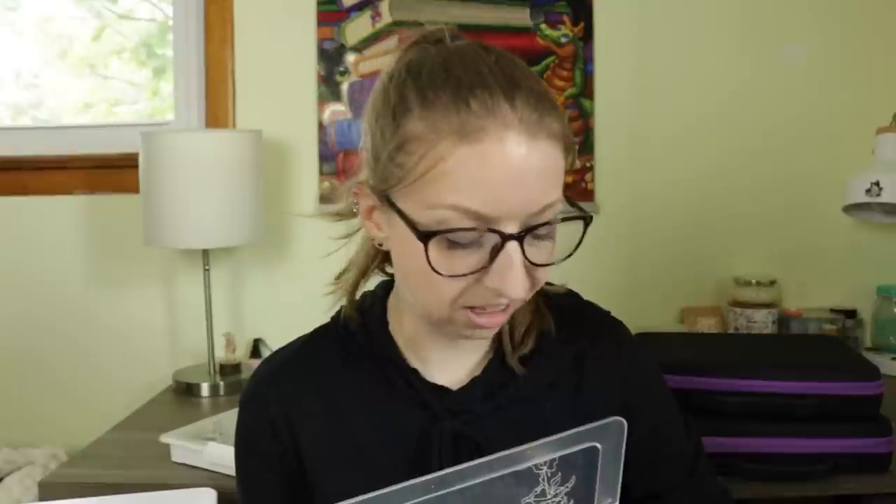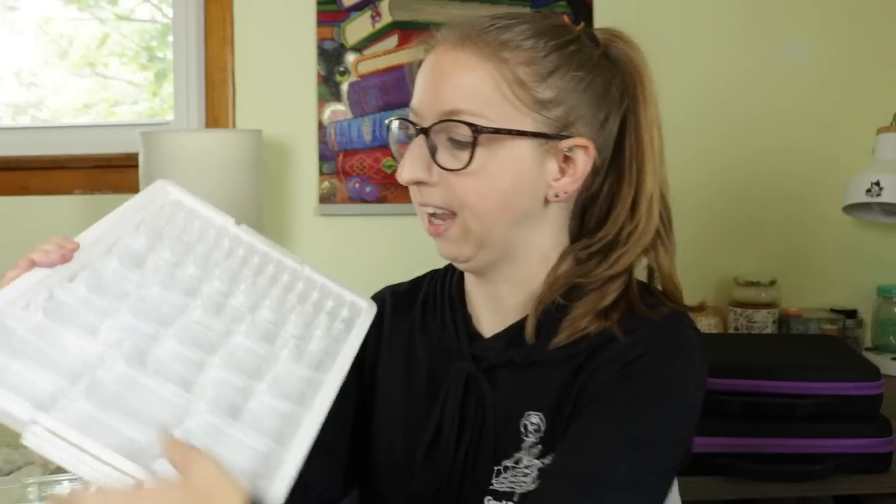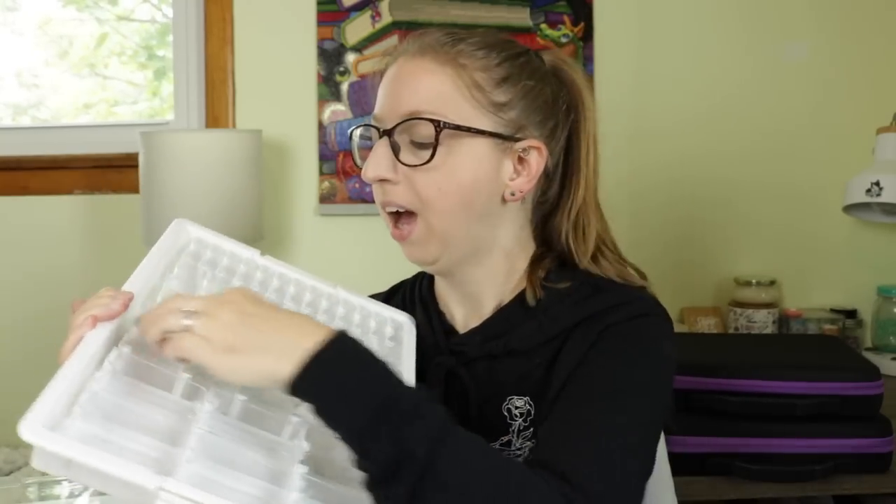Those come in varying different sizes and you can order individual containers and make your own custom kits. They all have the same width so they all fit in the same columns. You can buy kits of just tons of the little tiny ones — like 120 of them. So you can mix and match what you want. They are kind of the only system that really works like this, where it's a universal thing where you can switch out sizes and reorganize, which is why people love those.